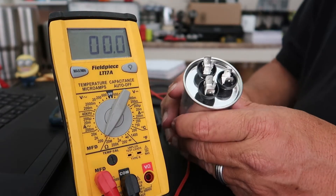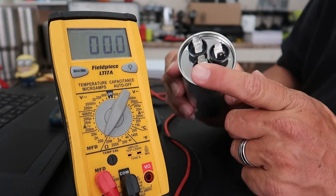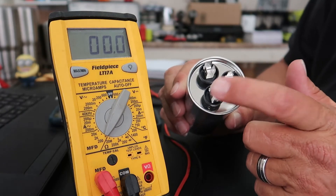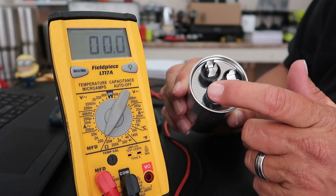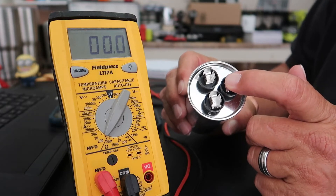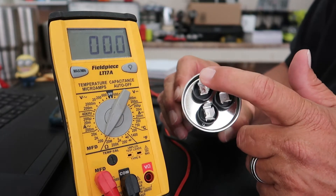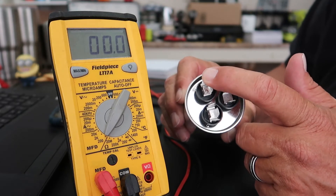On your capacitor there are three terminals. This is your common terminal, this is your fan terminal, and this is your hermetic or compressor terminal. Between common and the fan, we should be getting 5.0 microfarads or right close to it. Between common and the compressor, we should be getting a 35 microfarad reading or right there at it.